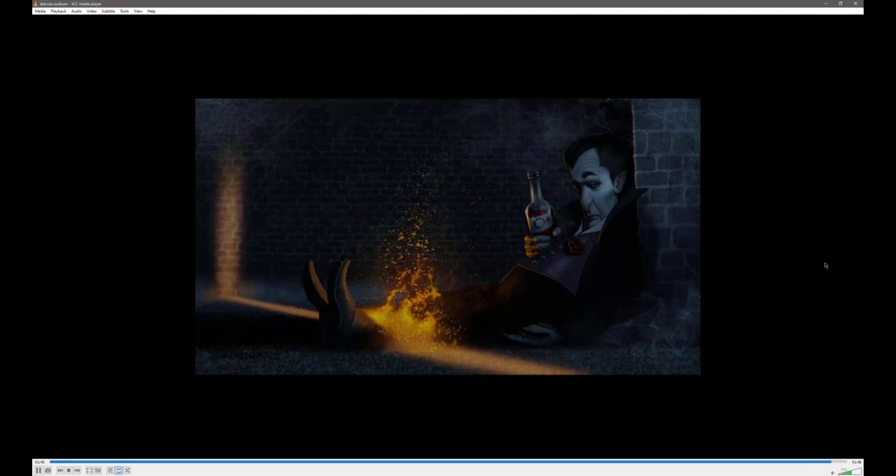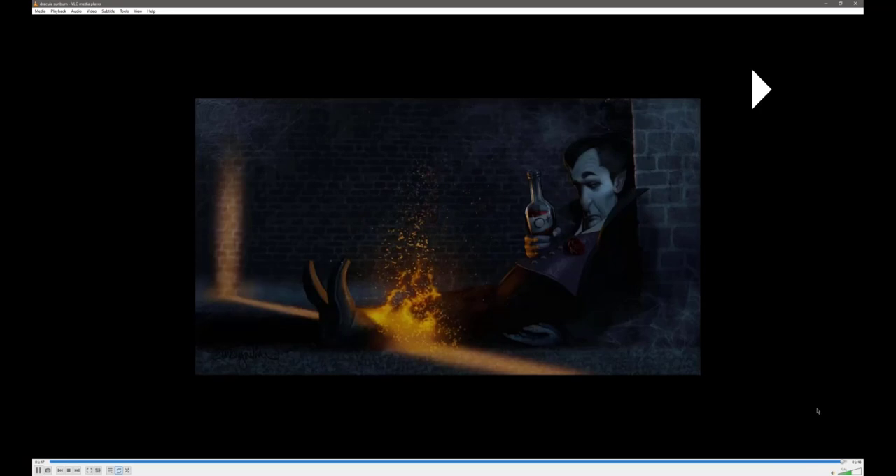That is the final piece. So I decided at the end that it's Dracula after a hard night — he can't find the door and it's open, and he's not even aware that sunlight's coming in, crossing his legs and hitting the back wall. He's on fire but he just doesn't even care at this point. Kind of a little narrative built itself in there. This image probably took me 20 to 25 hours.